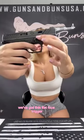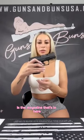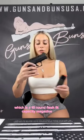We've got this flat face trigger and the proprietary trigger bar, which provide a smooth four and a half to five pound trigger pull and a crisp, tactical reset. Also included with this firearm is the magazine that's in here, which is a 10-round flush fit capacity magazine.